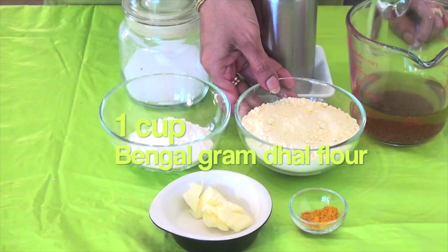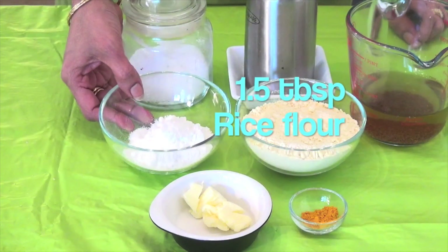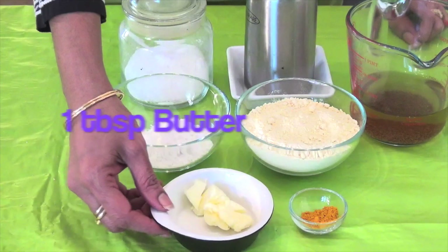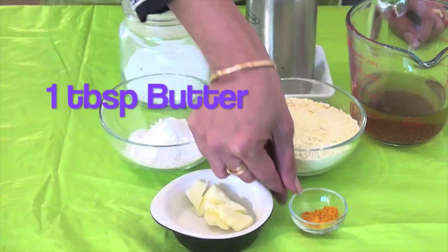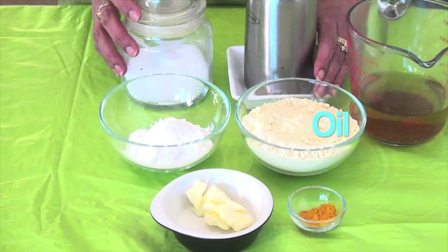Crunchy umpuri or sev. One cup of Bengal gram dal flour or besan flour. One and a half tablespoons of rice flour. One tablespoon of butter. One teaspoon of turmeric powder. Salt to taste. Oil to fry.